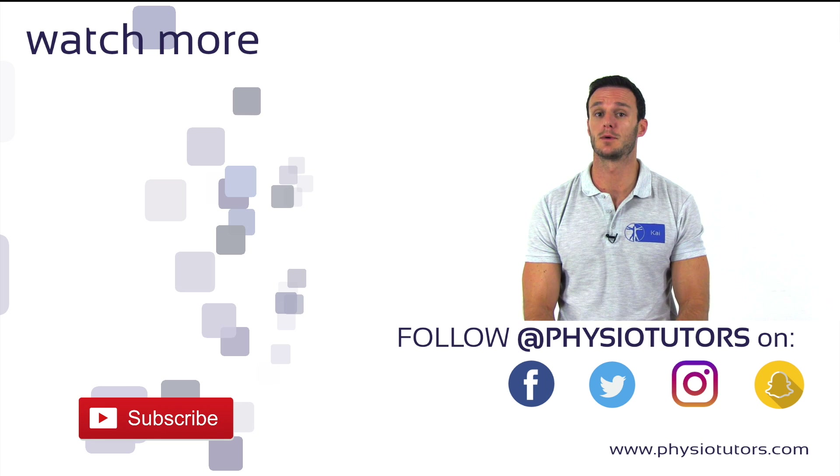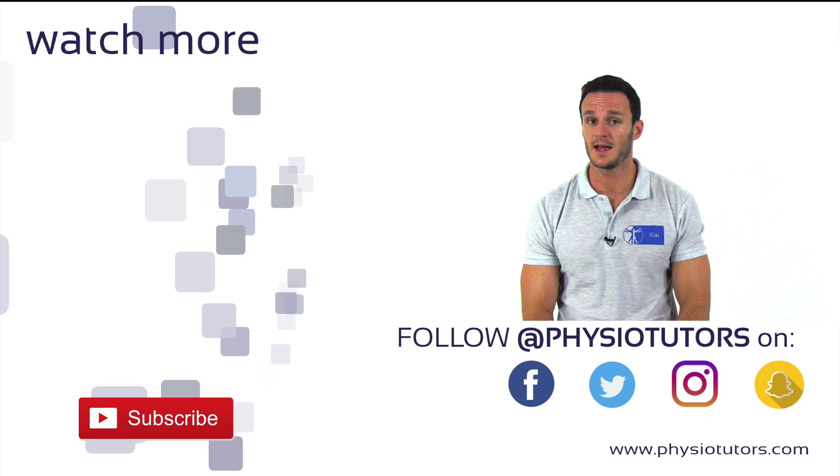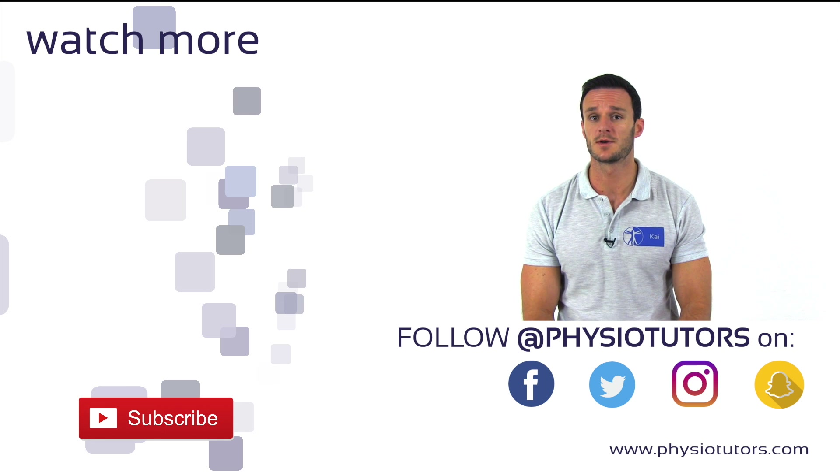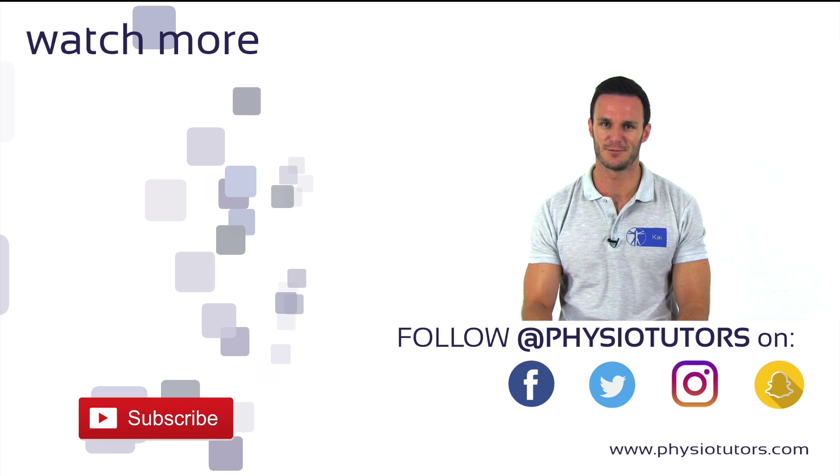As always, we hope this video was helpful to you. Please give this video a like and subscribe to our channel if you haven't yet. Thanks a lot for watching and feel free to check us out on Facebook, Instagram, Patreon, or our website Physiotutors.com. This was Kai for PhysioTutors — I'll see you in the next video, bye!